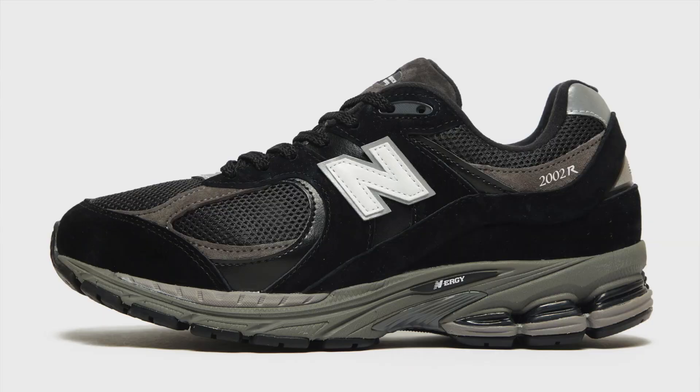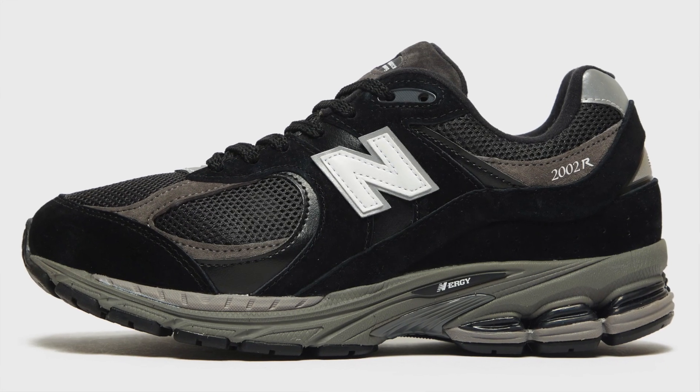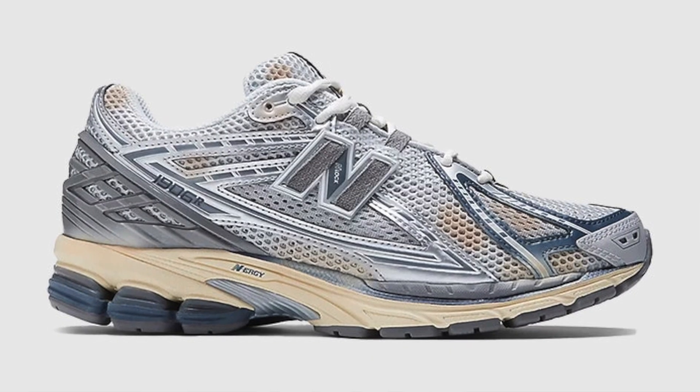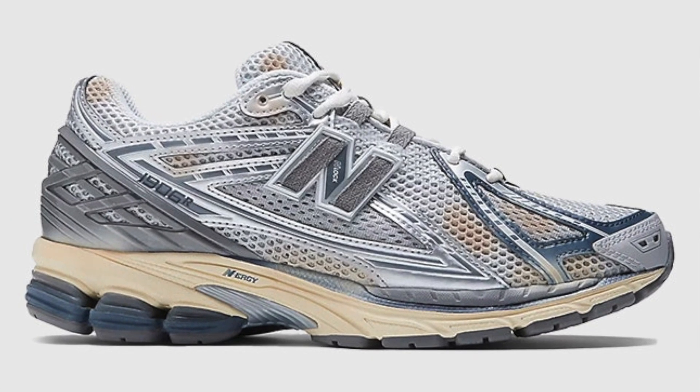I think these are my favorite New Balance's this year. If you became a fan of New Balance in the last two years, then it's very likely the shoes that made you a fan were the 2002R and the 1906R. But did you know that the design of those sneakers, specifically the midsole, actually came from another pair of New Balance's — and that is the 860 V2. It seems like this year New Balance is really trying to put the spotlight back on this shoe, and we've now got our first general release colorways right here. My name is Josh and I will be reviewing the New Balance 860 V2.